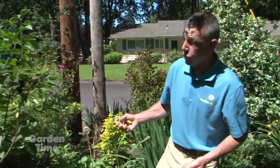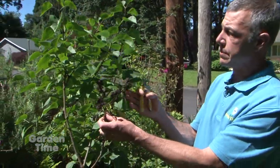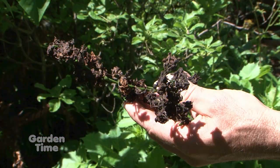Another one you could do is this lilac. We have this flush of new growth and this dead, ugly bloom, so we can just deadhead these — cut the old blooms off — and we're left with the pretty plant. Now you know about deadheading. It's a great time to do it; you'll clean up your perennials and your shrubs and they'll look great for the rest of the summer.